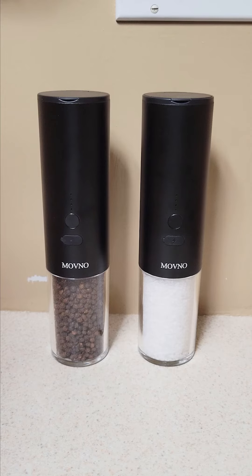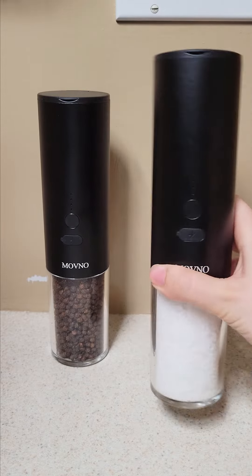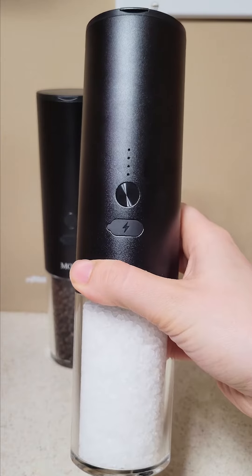This is a review and demonstration of the Modno salt and pepper grinders. These are automatic — you just press the button — and they are rechargeable, so you won't have to replace any batteries.